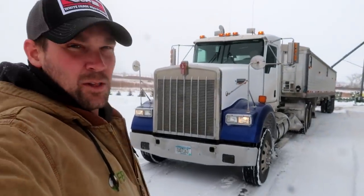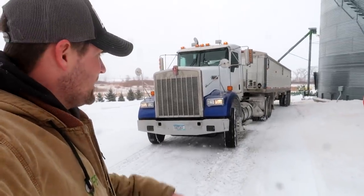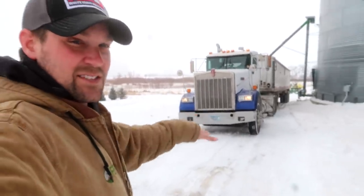These empty trucks really don't love ice on the road covered in a light dusting of snow — they don't do well when they're empty. So we're backing down under the auger instead of going around the loop, because I don't think this truck would make it uphill empty. Even this slight little hill.